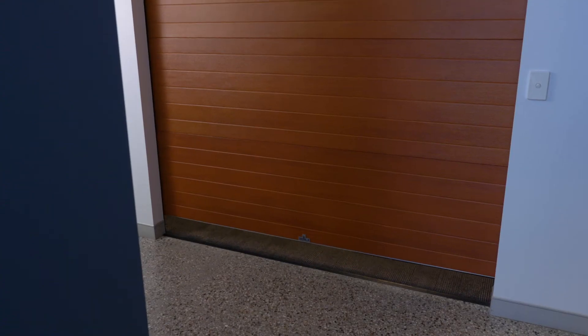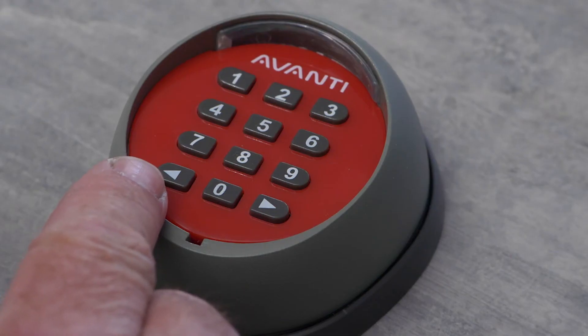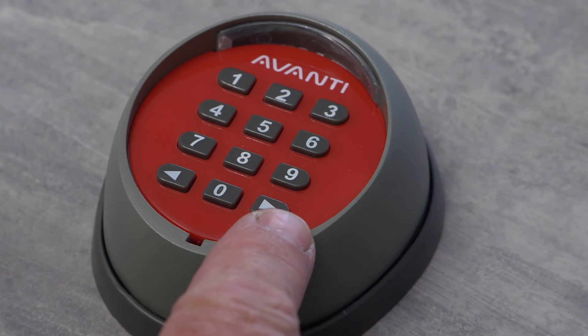If you've got a second door and want to use channel two on the unit, simply repeat what we've done but select the right hand arrow instead of the left to access channel two as you go through the process.